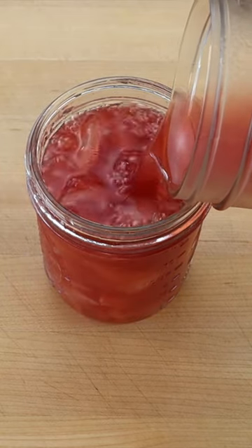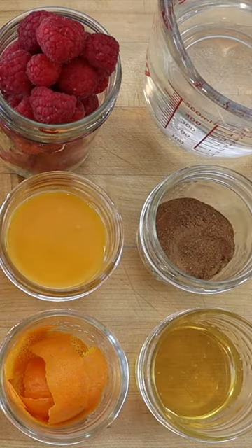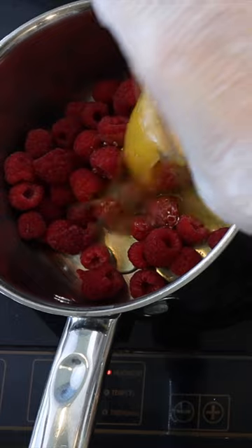To make 2 cups or 16 ounces of delicious medicinal raspberry sarsaparilla root tea, simmer 125 grams raspberries with 60 grams honey and the zest and juice of an orange for 5 minutes.